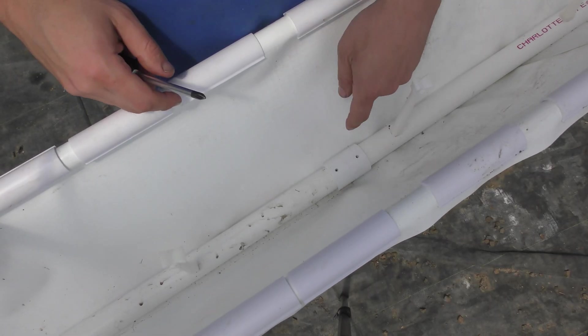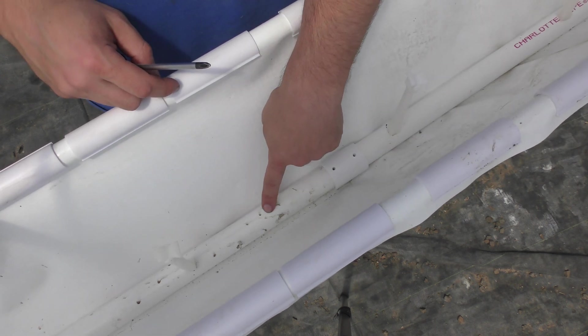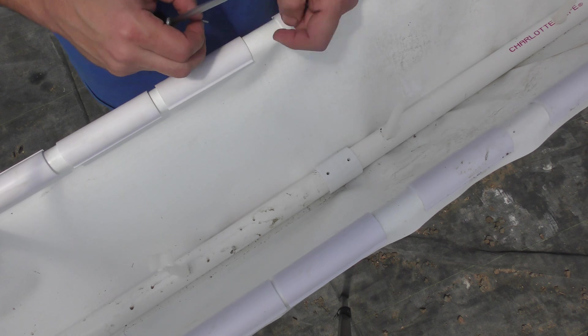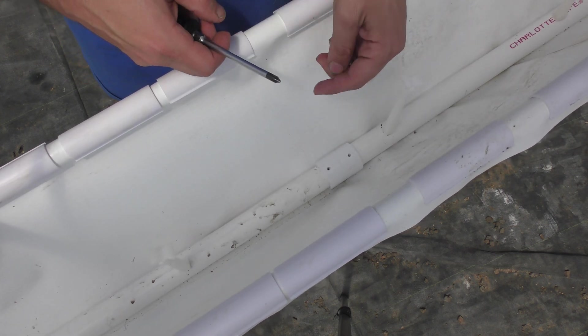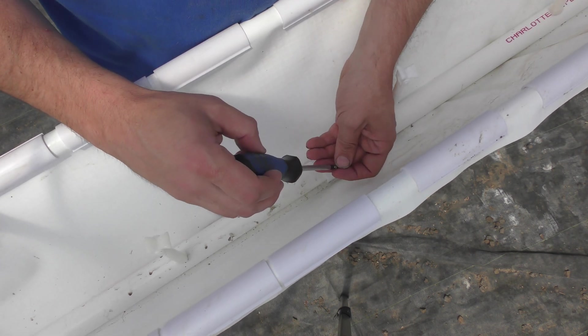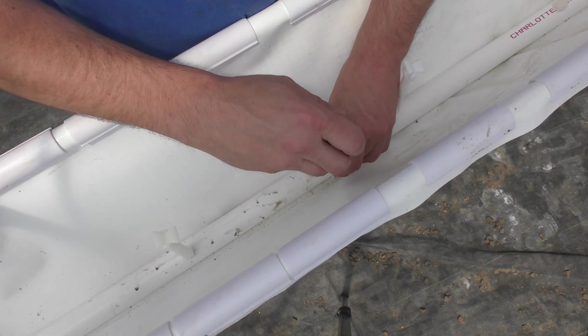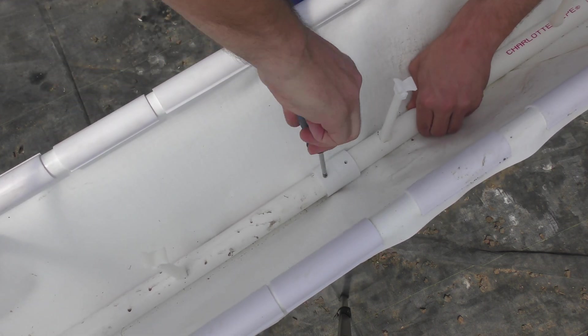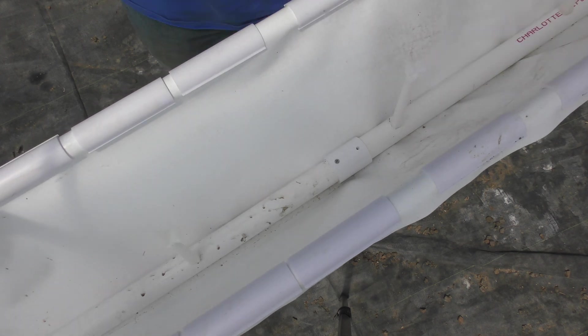I'm still not 100% sure how the flow is going to go through 30 feet of one-inch pipe, so instead of gluing these together I pre-drilled a couple of holes in the coupling and I'll use stainless steel screws to hold them together. If it leaks a little bit it's not a big deal — this whole area is wet anyway.